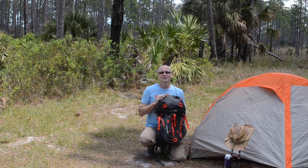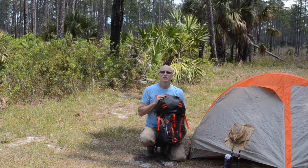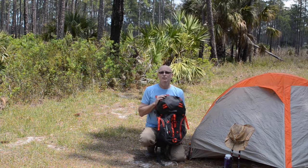Hey everybody, welcome back to the channel. Today I'm reviewing my Jansport Katahdin 40-liter backpack.